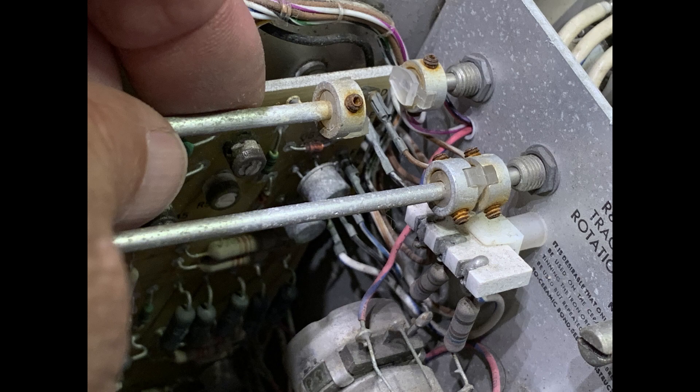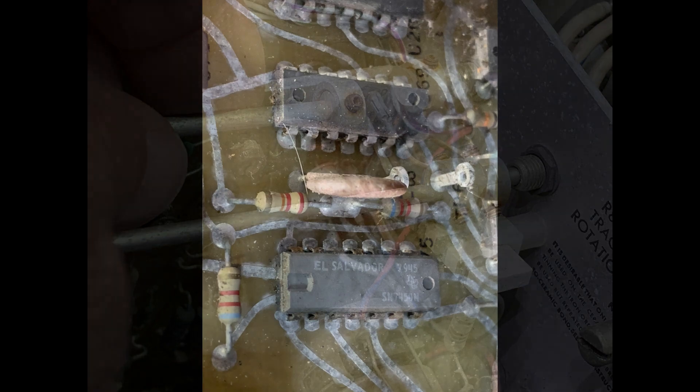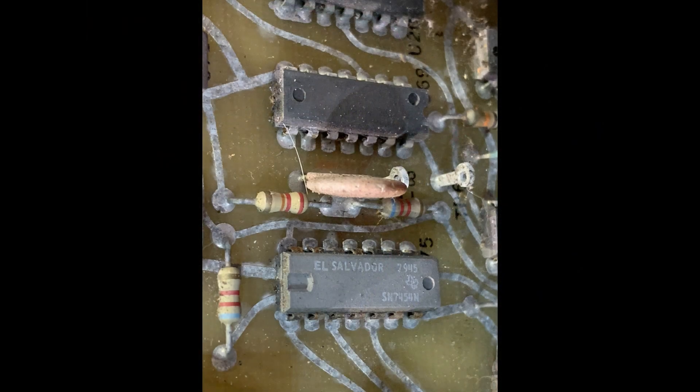One of the couplers is broken — that's the intensity control for the CRT, so it was broken off, but that'll be easy to fix. You can kind of see the crustiness of the boards; they definitely look a bit rusted and show signs of weather exposure.